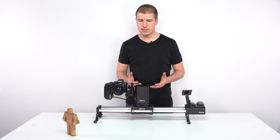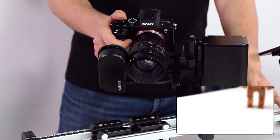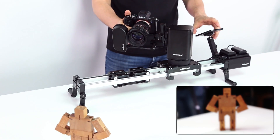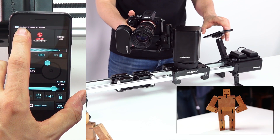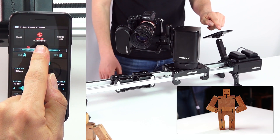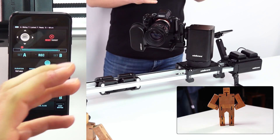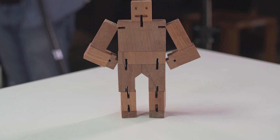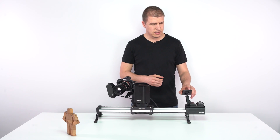Let me show you how easy it is to set up a shot with the MotionKit. I handle the system manually, find my target in the frame, and use the focus adjustment on the app until I see it sharply focused. Then I just press lock on focus point. The MotionKit starts to track the target while controlling the slide, pan, tilt and focus all at the same time.